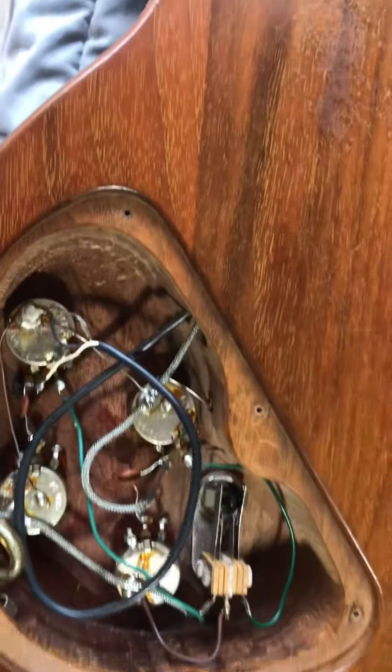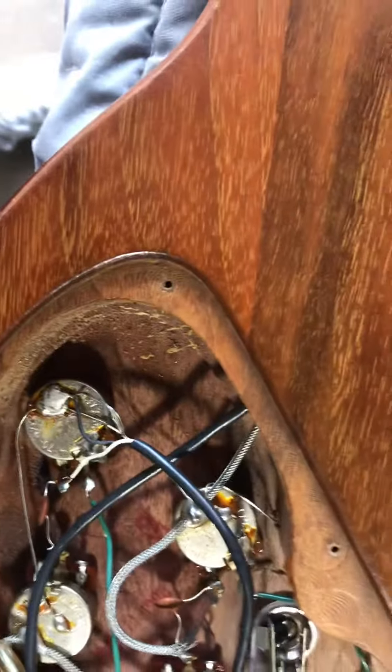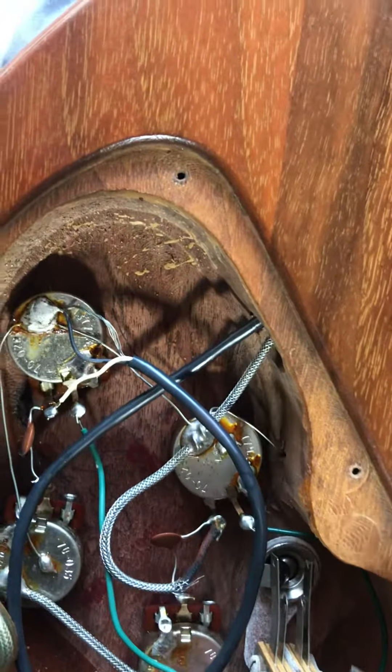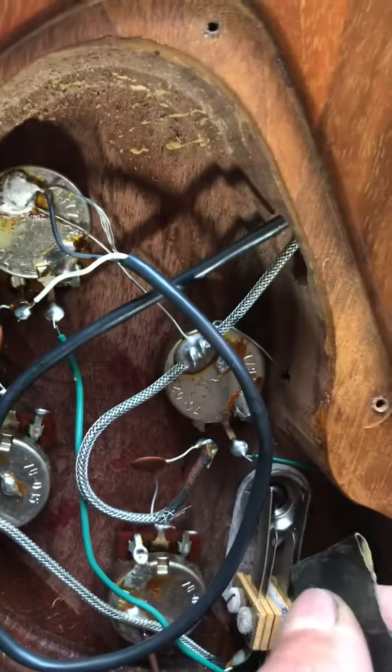The Gibson three-way switch gives you that little scratchy sound sometimes when you're going back and forth between the three positions. What worked for me: I just took a piece of sandpaper — this is like 600 grit, but 800 or somewhere in there would work too — and just slip it in between